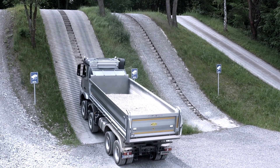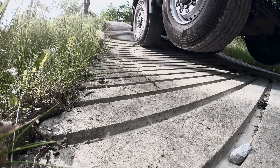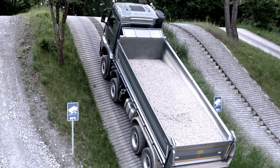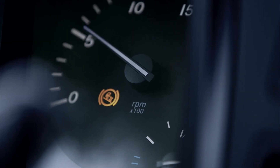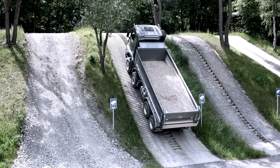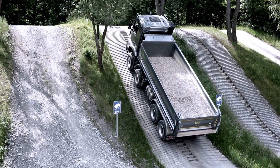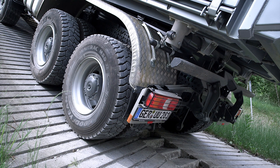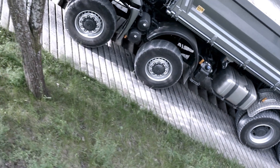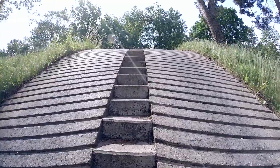Starting on a hill? No problem. The hill holder prevents unintentional rolling back on upward gradients. It releases the brake in combination with the FIAB only once forward thrust and downhill forces are in balance. With a little more pressure onto the accelerator, the vehicle moves uphill.